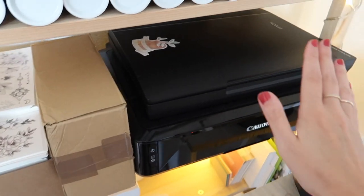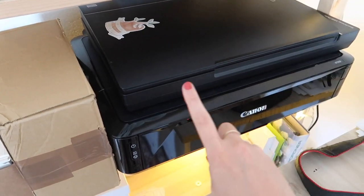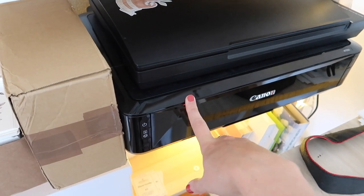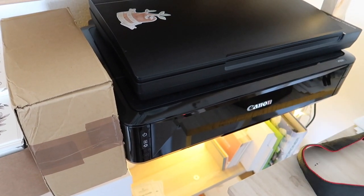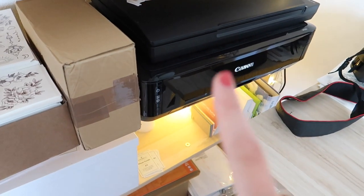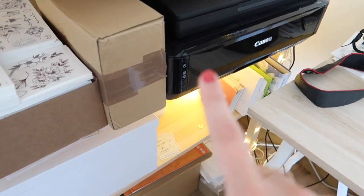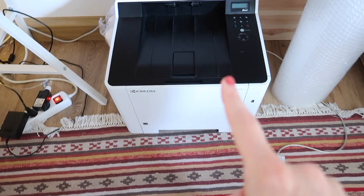Staying at the shelf, I've got my scanner on top here, which I use for all of my drawings, as well as one of my printers. If you're interested, I will write down the names of my scanner and all of the printers in the description box, so check it out.